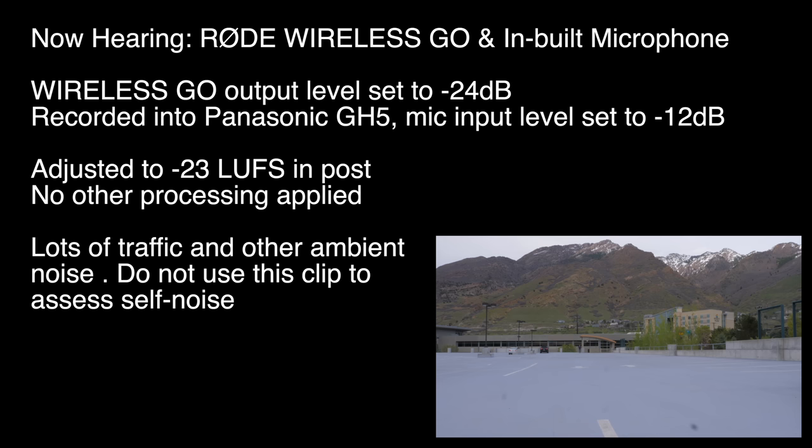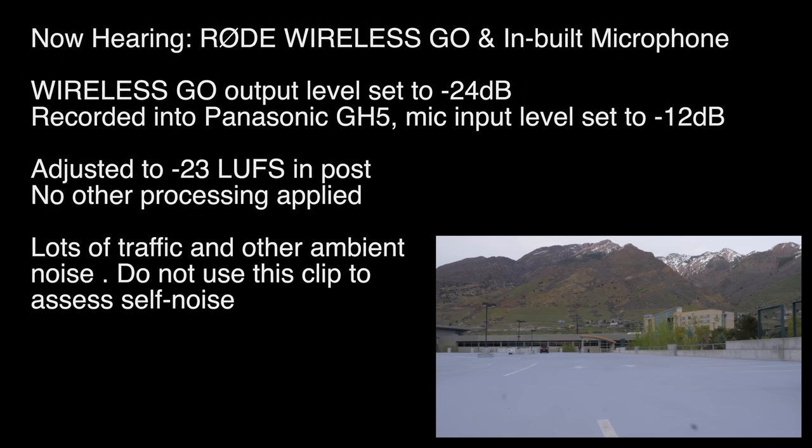Approximately 90 meters — don't know if we're still holding on to the signal. So for cases where we're shooting within 10 meters, not a big deal. But when we get farther than that away, it looks like it's very important with the Wireless Go to make sure that the transmitter is line of sight to the receiver with nothing between them. If that's the case, you get a very good strong signal all the way up to 90 meters.